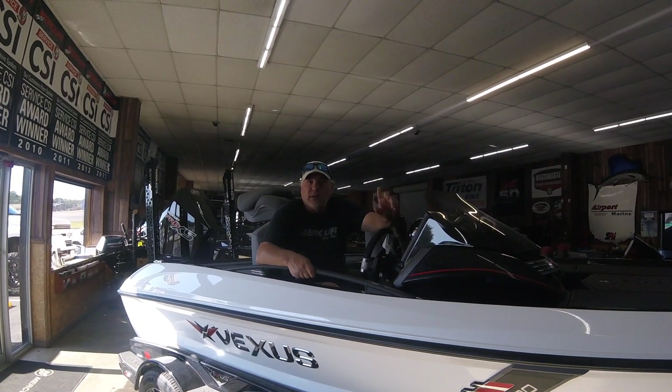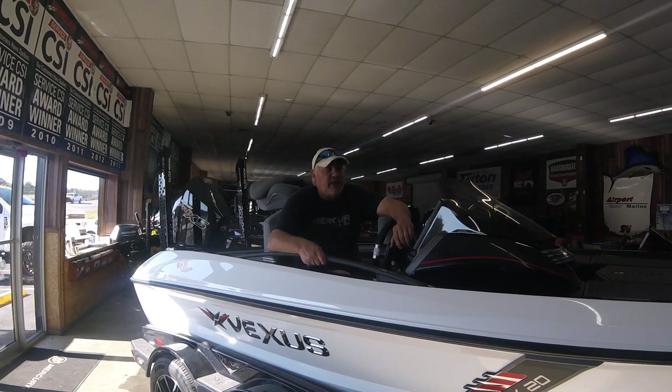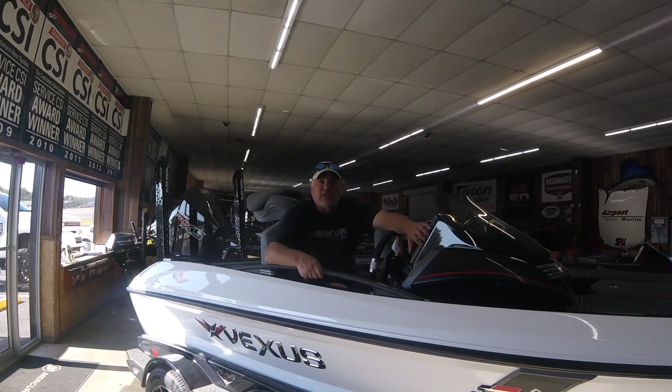Don't forget to hit the like button and ring the bell — you'll get other notifications from us on YouTube. And like I said, here we go — the new Vexus VX-20.